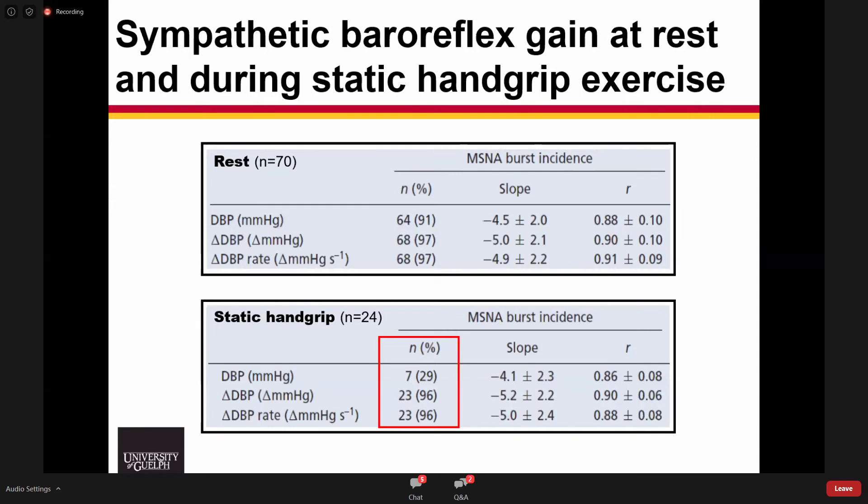Where things were interesting was during static handgrip. The common observation has been that while we can produce very significant negative relationships at rest, when we do static handgrip exercise or some sympathoexcitatory stress, the proportion of individuals with strong negative relationships falls. This has always been interpreted as alternative reflexes — like the muscle metabolic reflex — overriding arterial baroreflex control and being responsible for sympathetic discharge. But when we examined the change in diastolic blood pressure or rate of change, we didn't have any modulation from the resting condition and the slopes were identical.